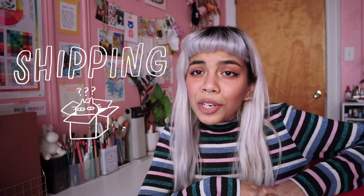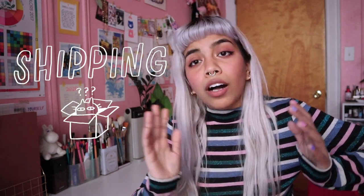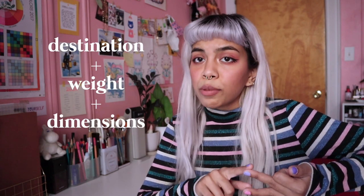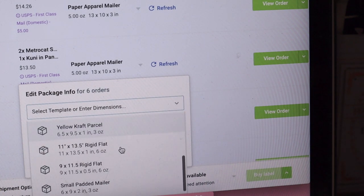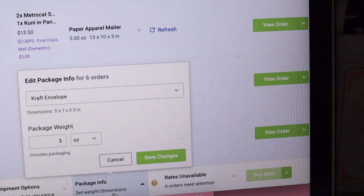Now that your orders are packed, it's time to figure out shipping. All you need to know to ship anything is where it's going, what the dimensions are, and how much it weighs. I use a shipping platform called Shippo, which connects to my Squarespace. I know there are other platforms like Stamps.com or ShipStation, but I decided to use Shippo because when I started out they had a pay-as-you-go plan. All of the orders from Squarespace automatically get transferred into Shippo. I use USPS to ship my orders with the First Class Mail option, which is the cheapest. I also have a PO box for a business return address without using my personal home address. I save the dimensions of my mailers as presets so I only need to enter the weight.